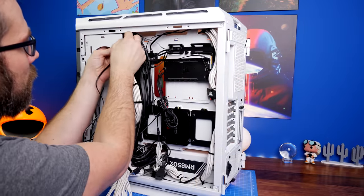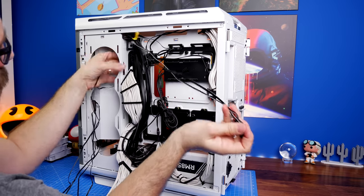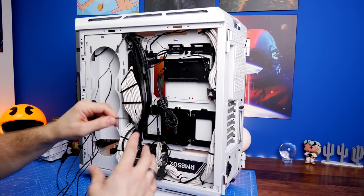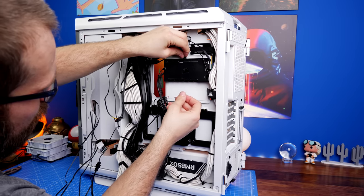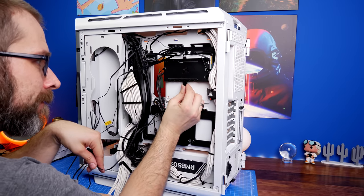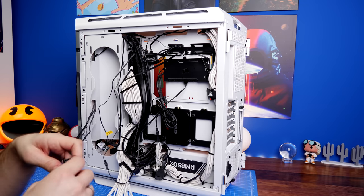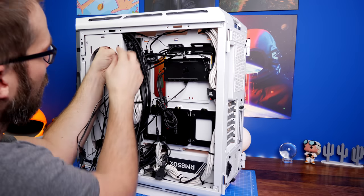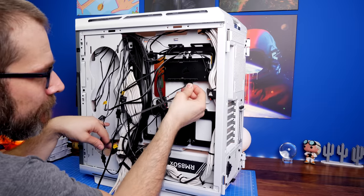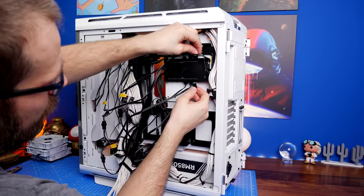Running cables back through to the back of the case and plugging into the Commander Core XT — I'd recommend doing this as soon as possible. Take care to mount fans in the correct order: starting from the bottom as fan 1, the second up as 2, the top as 3, then running the sequence across the top of the radiator — front of the radiator as 4, then 5 and 6 toward the back — for a nice flowing RGB effect.